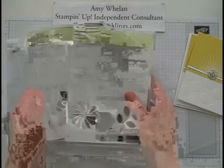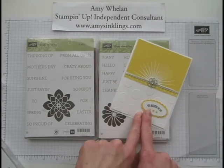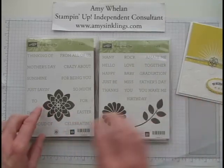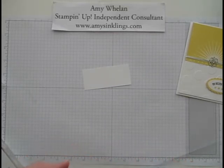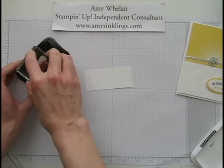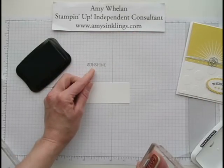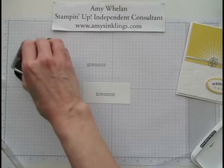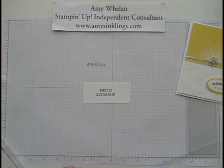The next thing we're going to do is use the Crazy About You stamp set to create the greeting. Since the Celebration stamp set has ended, I'll use Hello Sunshine for this one. I took a little piece of Whisper White cardstock and I'm using our Memento ink. I have Hello on one side of the block and Sunshine on the other — I'm going to stamp Sunshine first. A little tip: always practice on a piece of scratch paper just to get the feel for the stamp. Now I'm going to do Hello right on top. Perfect — isn't that awesome when that happens while you're filming?